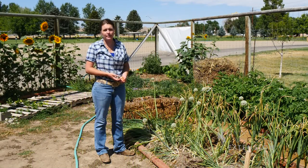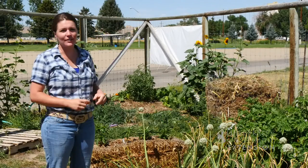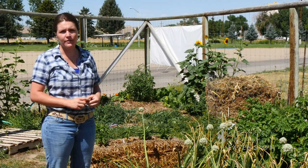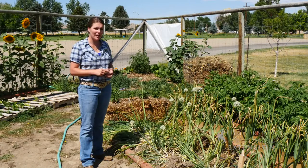We often think about putting our garden to bed in the fall, but it's also a great time to plant garlic and shallots. This garlic was planted in November in Washington County and it's ready for harvest in about mid-July. Many varieties of garlic and shallots store well through the winter.